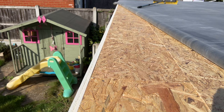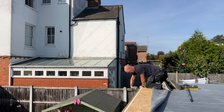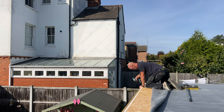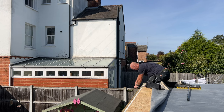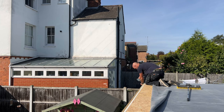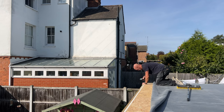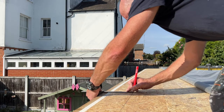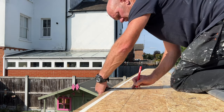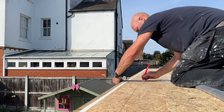So what you see me doing here guys is fitting a batten to the fascias for the gutter drip, ready to go on. And the next job is to draw a line all the way around the edges of the sterling board. This is for the contact adhesive that goes on to stick the rubber roof down on the edges.